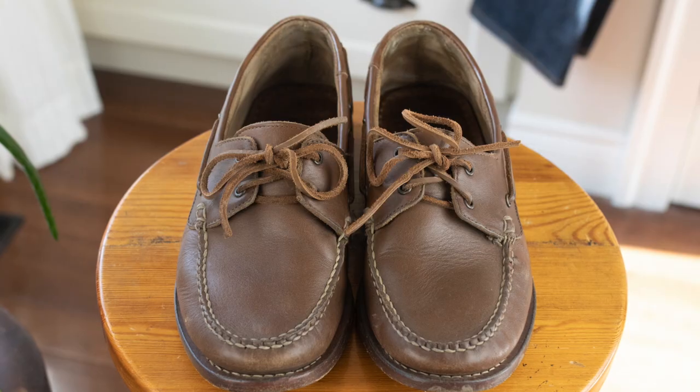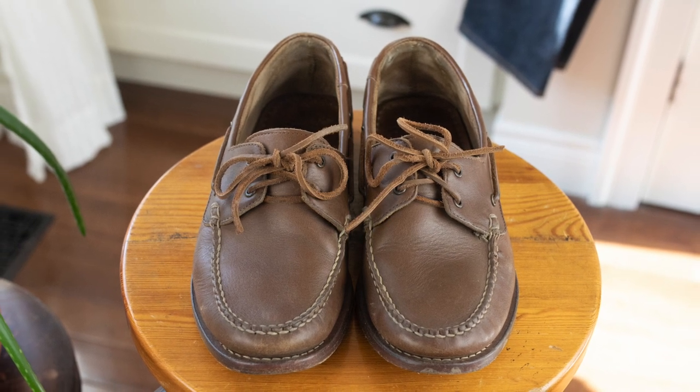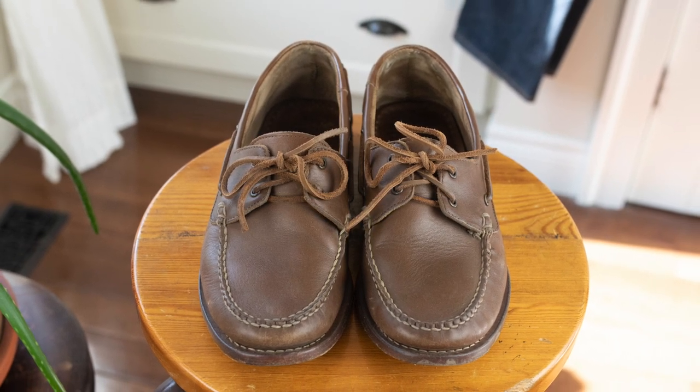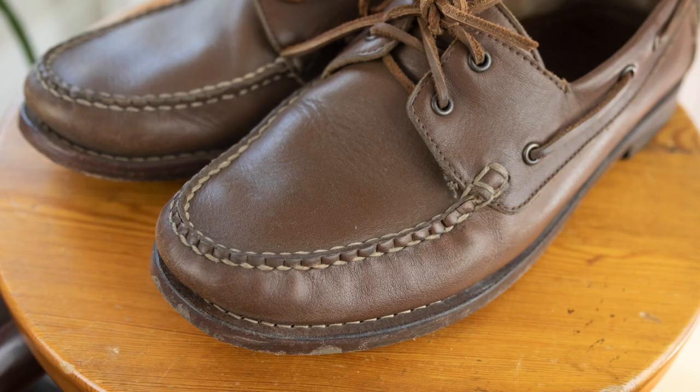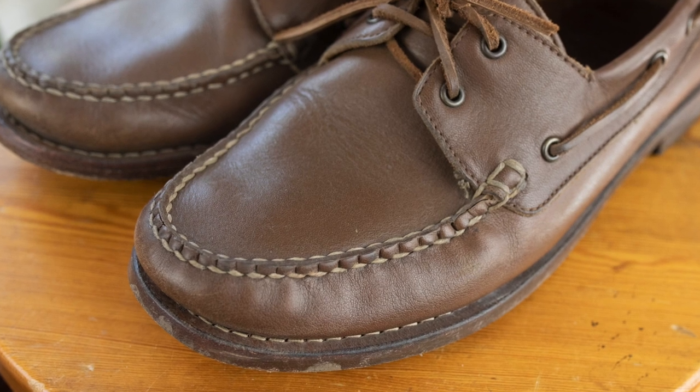Today I'm talking about these Thursday Boot Company hand-sewn loafers. I've had these for a year and as you can probably tell I wore them pretty hard through last spring, summer, and fall.